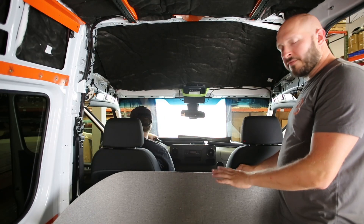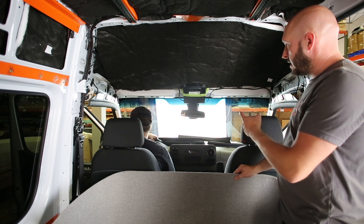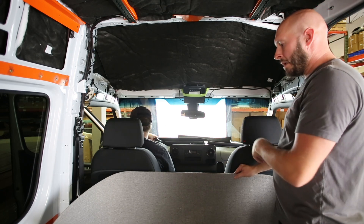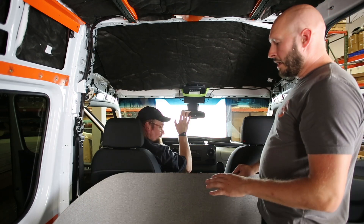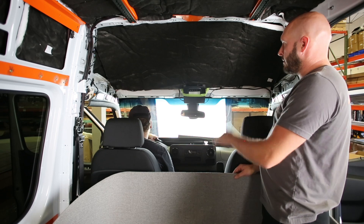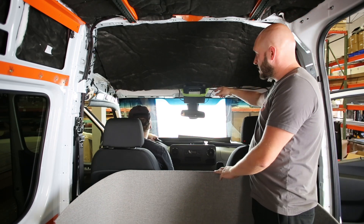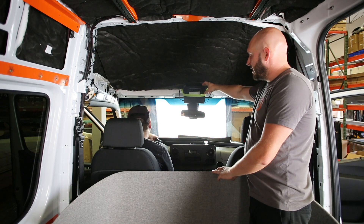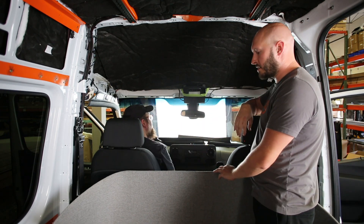We've got a nice professionally finished headliner here in the matching material with the kit. We're going to go ahead and get this installed. It definitely helps to have two sets of hands here. We're going to be lifting the headliner up, and while someone holds it in place, Nathan's going to go ahead and drop the light cluster through the back so it hangs down the front and we can install it.